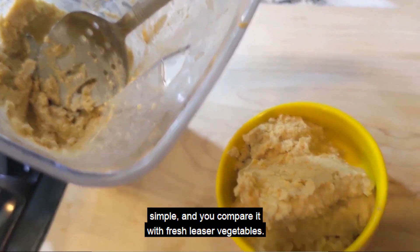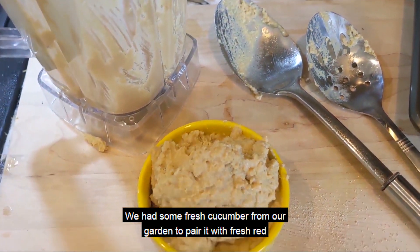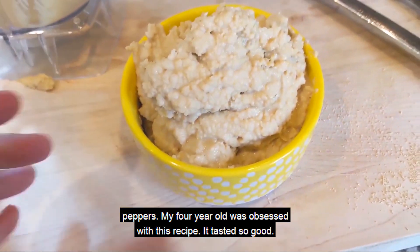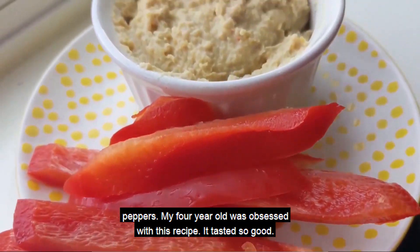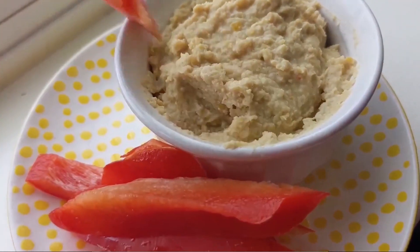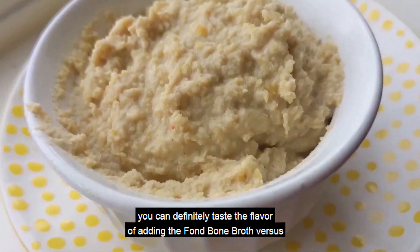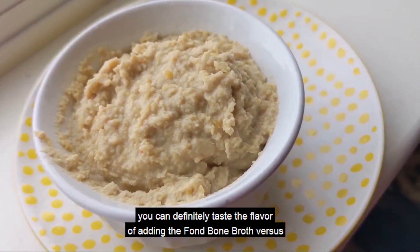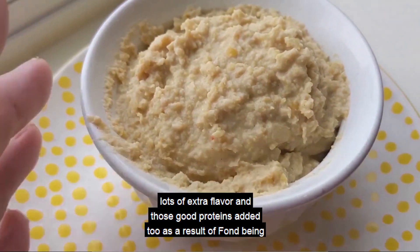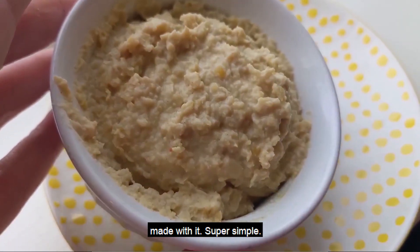So simple, and you can pair it with freshly served vegetables. We had some fresh cucumber from our garden and fresh red peppers to pair it with. My four-year-old was obsessed with this recipe — it tasted so good, so hearty, filled with great fiber and some good protein too. With the Fond Bone Broth included, you can definitely taste the flavor difference versus not having it in the hummus recipe. Lots of extra flavor and those good proteins added as a result.